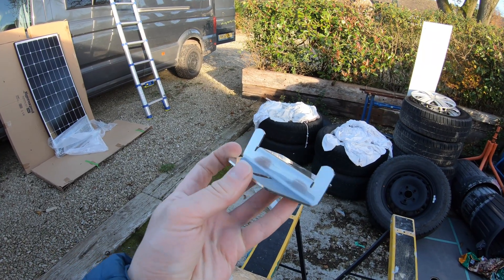These solar panel brackets are stainless steel, and this will work if you've got a uni-strut roof rack.